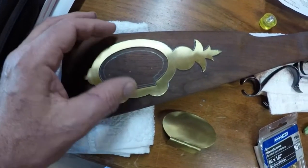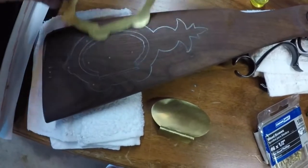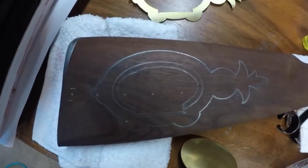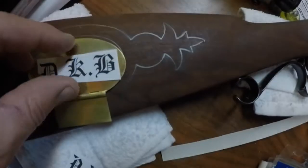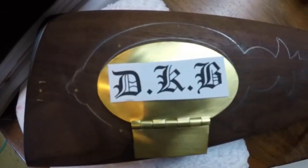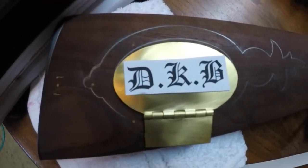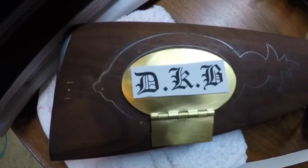So the first thing I did was figure out how to position it on the stock, and I outlined that in pencil. Then I got to the engraving part. I figured my initials on the patch box lid would look pretty good. Probably not something you'd do if you were thinking of ever selling the piece, but I have no plans of doing that, so here we go.